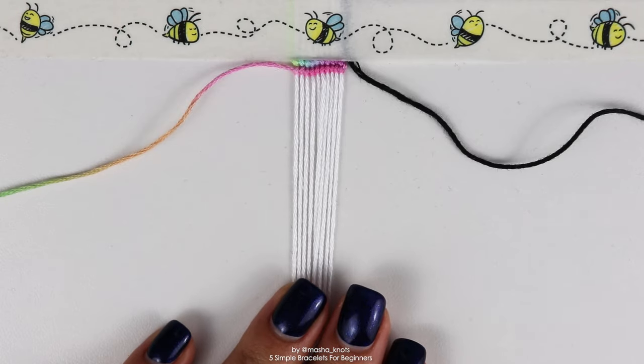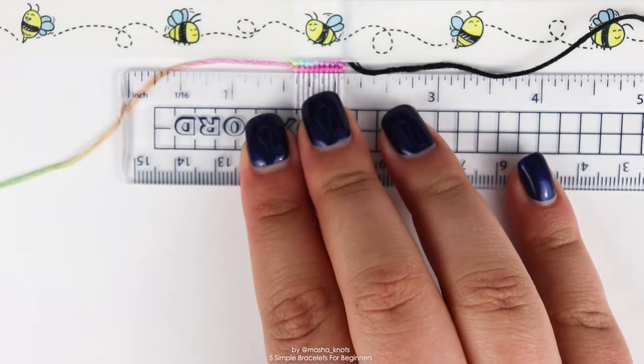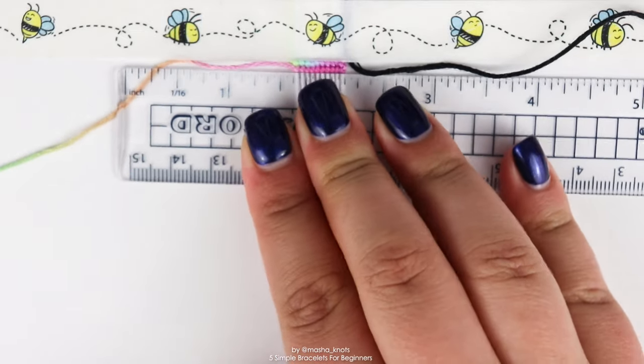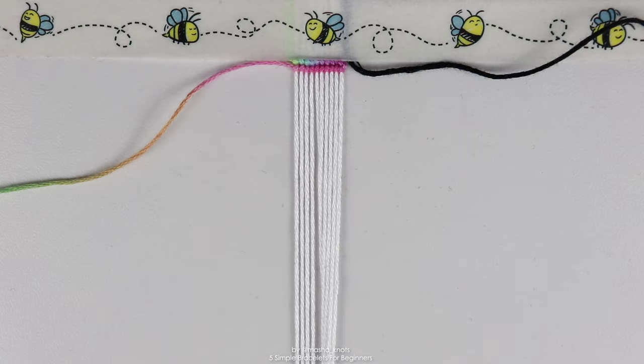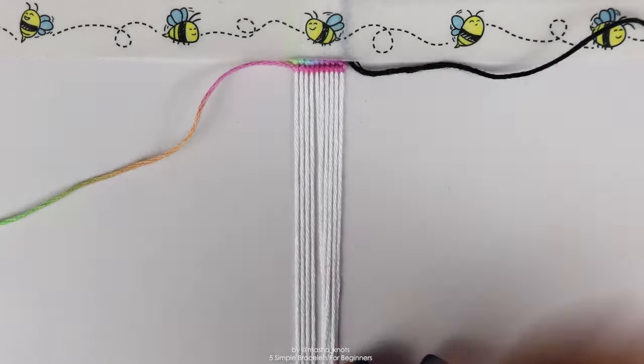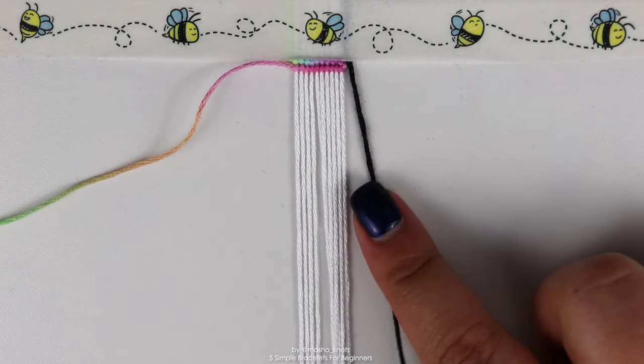The first two rows are complete. You can see this one is a little bit wonky — top tip: using a ruler and gently pushing the knots up so they resemble more of a horizontal line can really help your alpha bracelets. Now put that first leading string off to the side and grab the next leading string on the right.